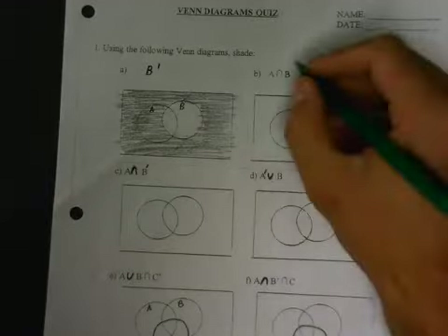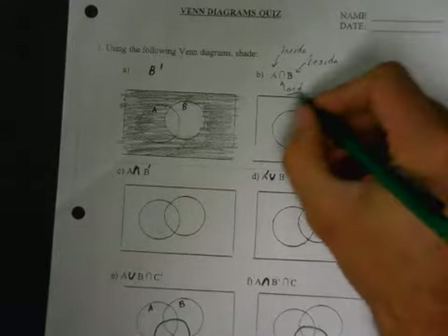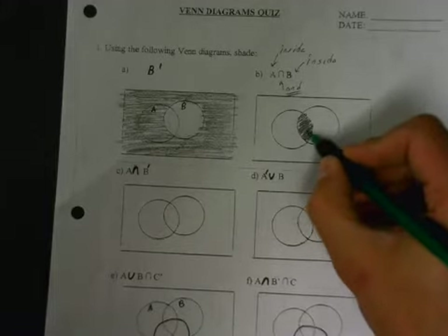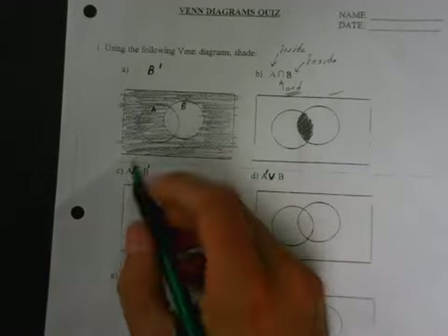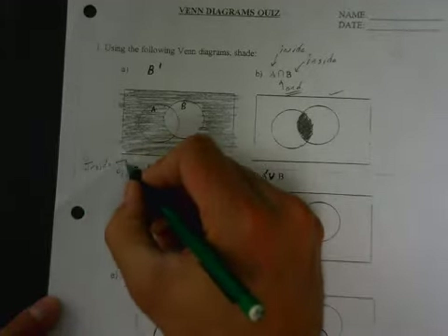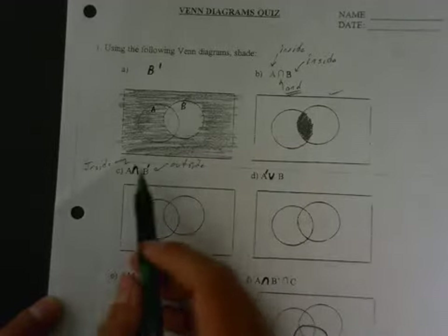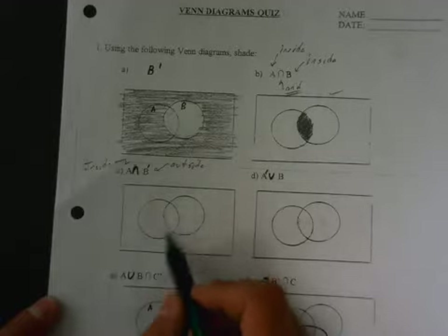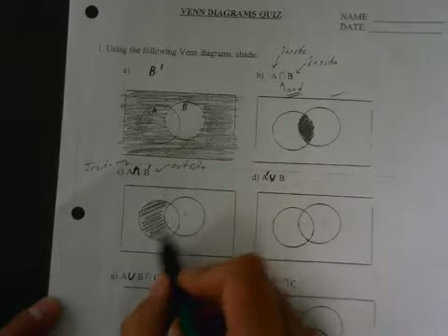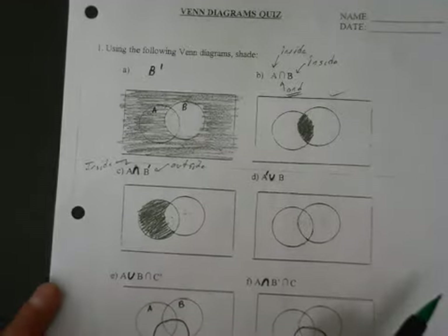Okay, A intersect B — remember we read this as inside A and inside B. And means it has to be both; it has to be inside A and inside B. The only section that's inside A and inside B is our cat's eye here — the football shape, whatever you want to call it. Next one: intersection again. This one is inside A and B-not, so that means it's outside of B. I look for where I'm inside of A while at the same time being outside of B. Only this section is inside of A and outside of B. You just have to get used to reading that, and remember that 'and' means it has to be both at the same time.